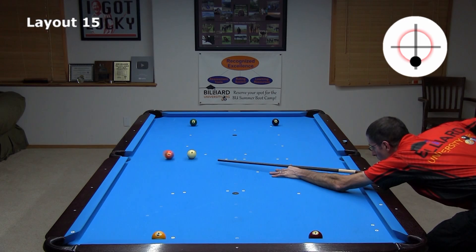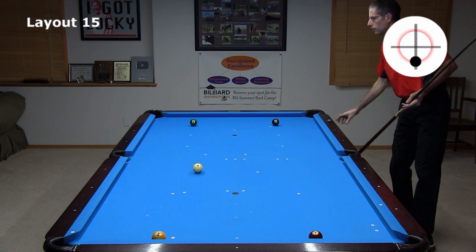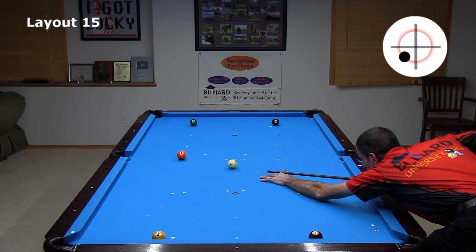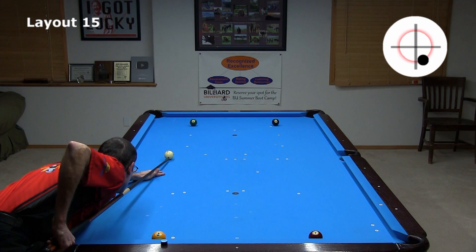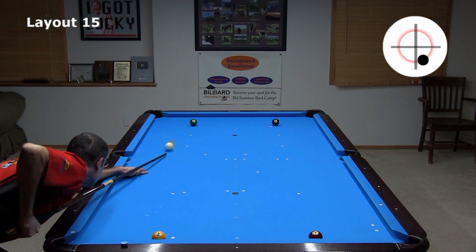Even if you end up below the five a little, you can still hold for a good line on the six with a soft draw shot. The same applies if you end up above the five a little. If the angle below the five is too large to hold for the six, you can come off the end rail with reverse spin. Ending up with a bigger angle on the six is fine. Even with a cut this thin, you can still get to the natural three-rail path. It is tougher to aim the shot, but much less speed is required. You need to make sure you use enough draw on the shot. If you don't, you might end up too straight on the seven. If you have trouble getting enough draw, you can go off four rails instead.